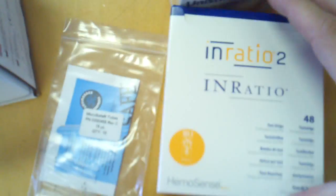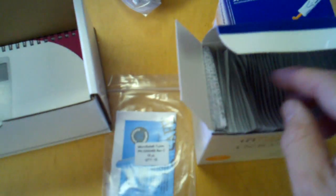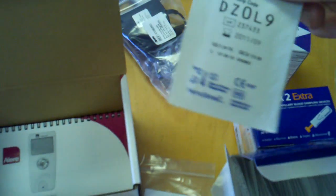Every time you order the welcome kit from us, you receive this package with all the things you see included. And of course, the strips. This is a box of strips — we sell them in allotments of 48, and also in allotments of 12. Keep in mind, these are non-refrigerated, and they do have an expiration date, which is very important. We typically always have boxes of strips here if you need to get them quickly. The expiration date on this is September 2011 — it's usually about a month.